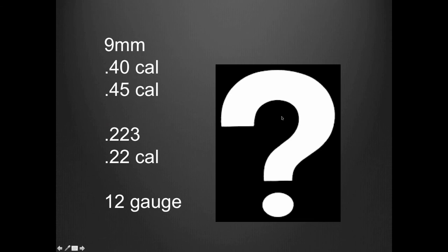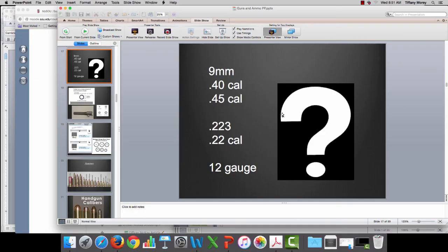I'm going to stop this video right here, and the next video we'll continue on with this presentation.